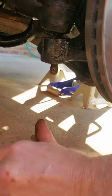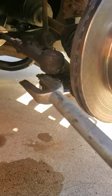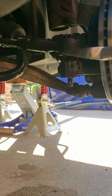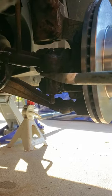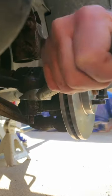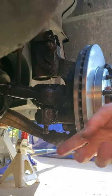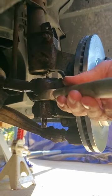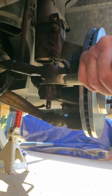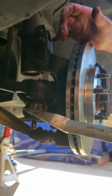Now that we've got the castle nut and the cotter pin off, we're going to try this tie rod separator tool from AutoZone — it's a loaner tool. In theory it's supposed to work — you bang it in with a hammer. This is not really going to work without a hammer, so I'm going to have to get one and bang this in.